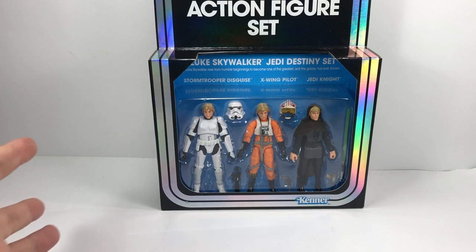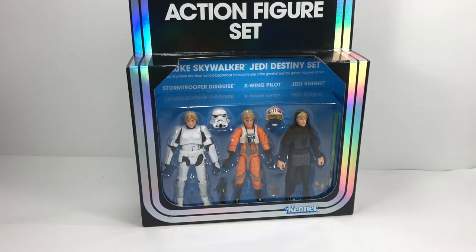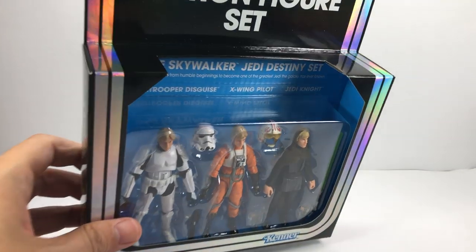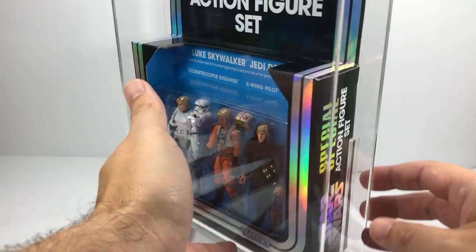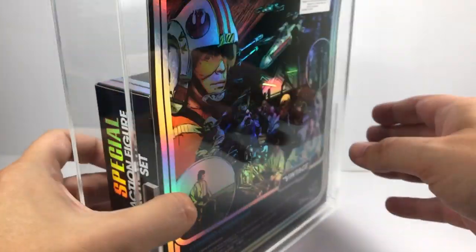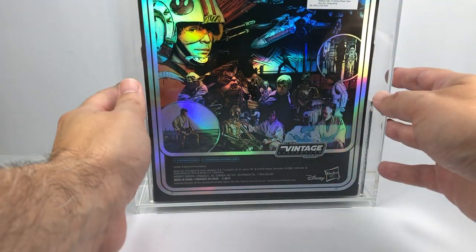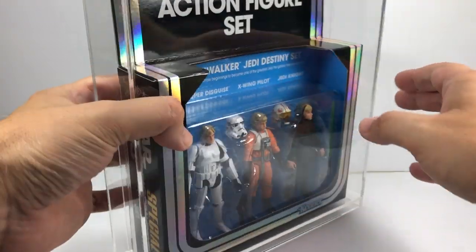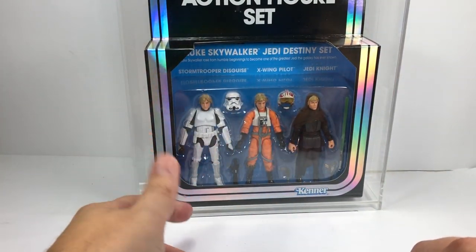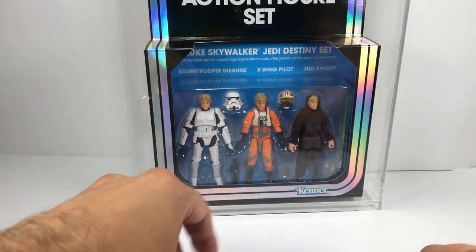It's the Jedi Luke Skywalker Jedi Destiny set. I'm not doing a review on this at the moment because I don't really want to open it — this one came to me absolutely minty fresh. So I've got myself a protective acrylic plastic case for it. It's going to be nicely protected. You can see the way it glimmers in the light — it's got a reflective back. Awesome picture on the back. I'm really happy with this. I do like these three packs, and I do want these figures loose at some point. Maybe I'll get another one in a non-mint condition so I can get the figures out.